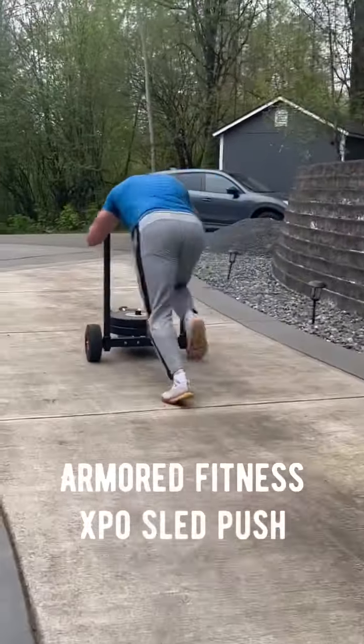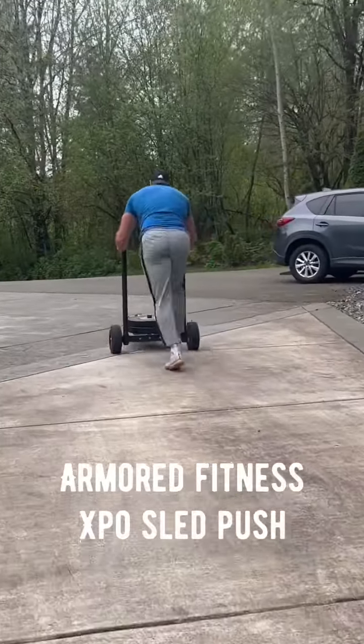This distance was just enough to where it got fairly tough. I did three rounds of this at the end of the workout.